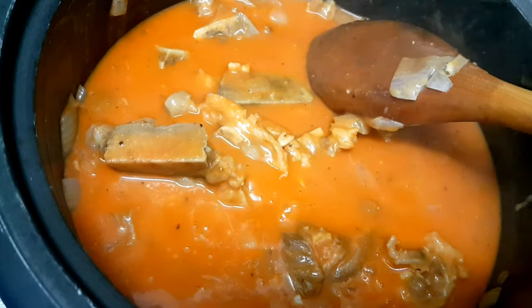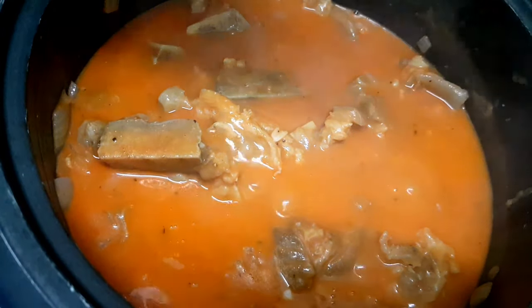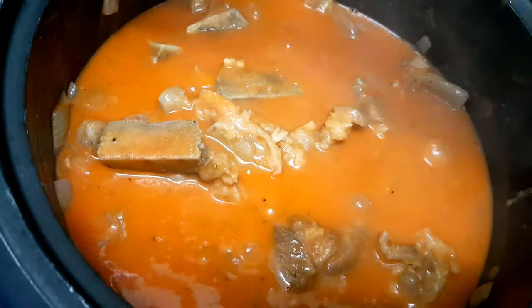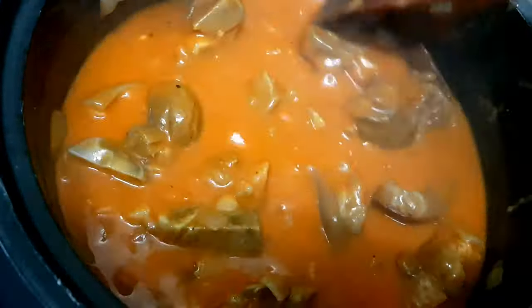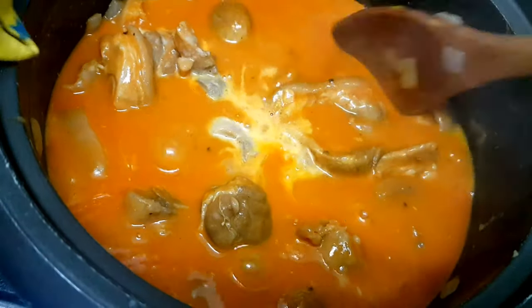Kapag nahalo na natin yung annatto powder, mag-a-add na tayo ng salt. Kailangan konti lang yung ilalagay nating salt dito kasi meron tayong side dish na bagoong — yun yung pang-titimpla natin sa ating kare-kare. Para lumapot ng konti, maglalagay tayo ng cornstarch.